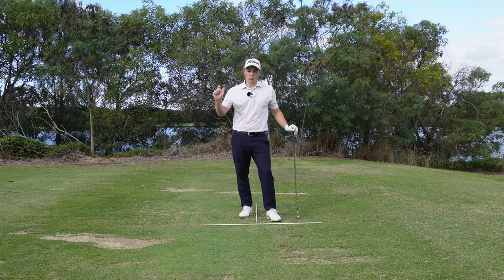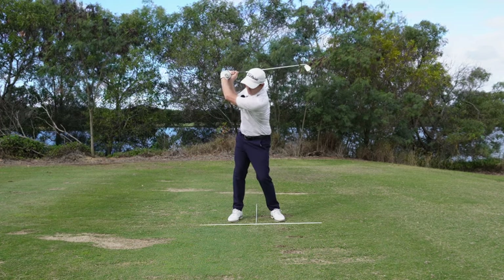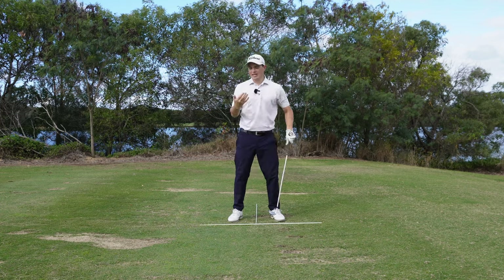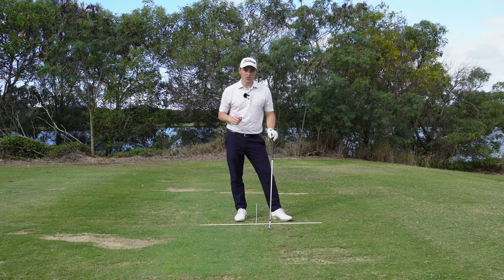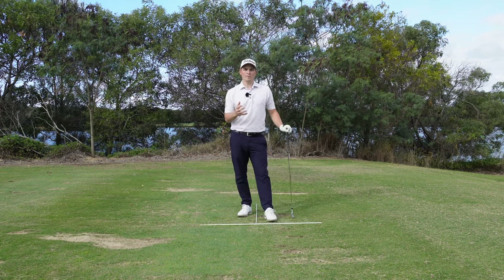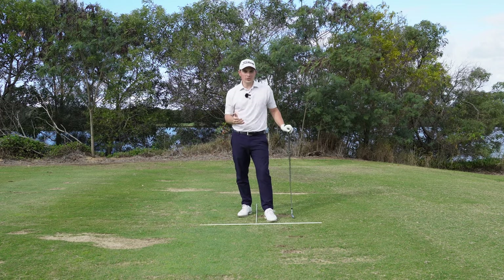If you look like someone who casts the golf club at the top - something that looks a little like this - where you get to the top of the golf swing and throw that golf club, that leads to lack of compression, lack of low shots, and lack of forward shaft lean. In this video I'm going to show you exactly how to fix that casting action and what the causes are. This is a common issue I see from high handicap golfers.